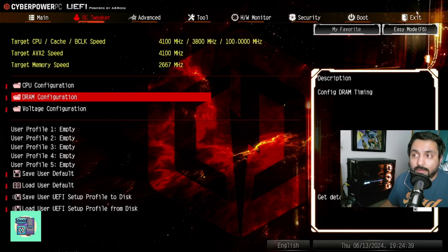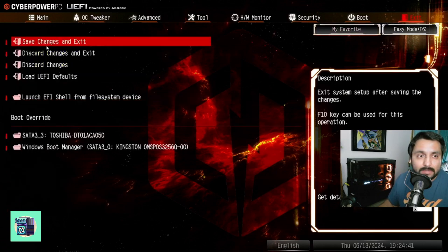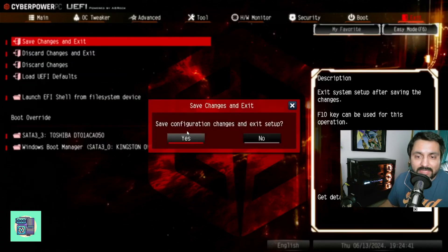Once you're ready, go to Exit, then Save Changes and Exit. Click Yes, and that's it.